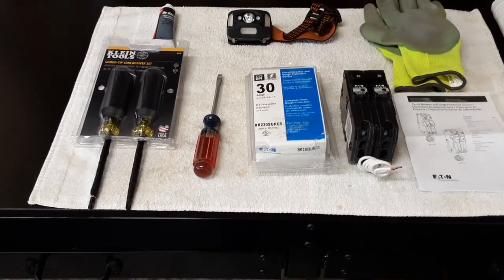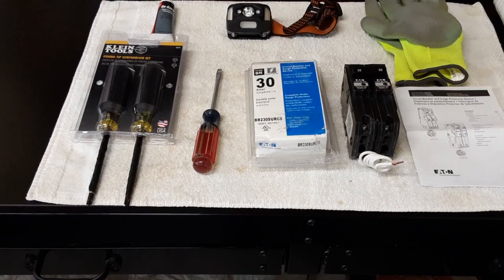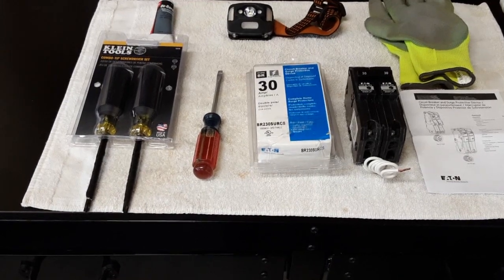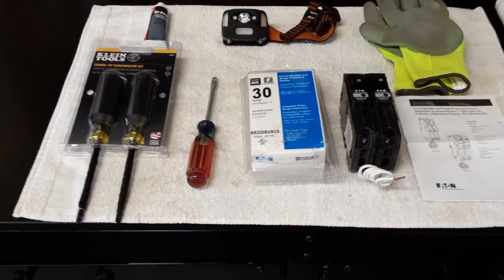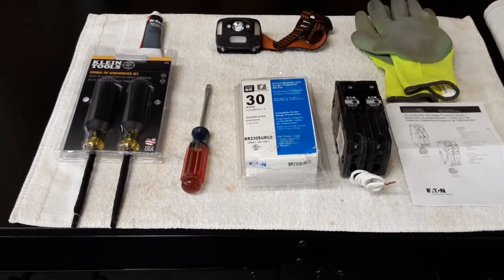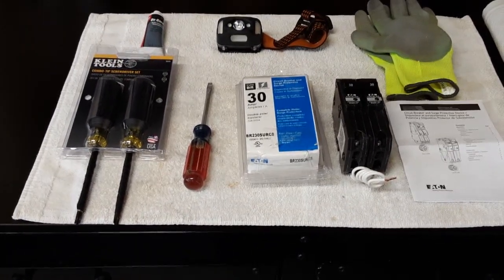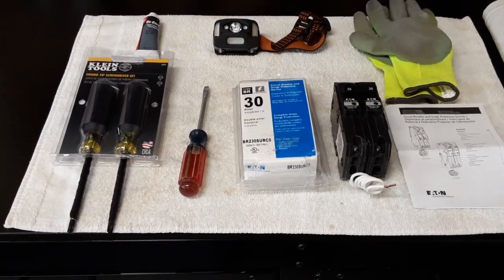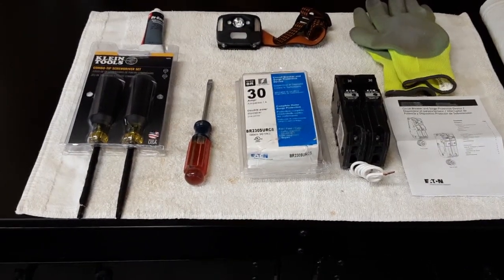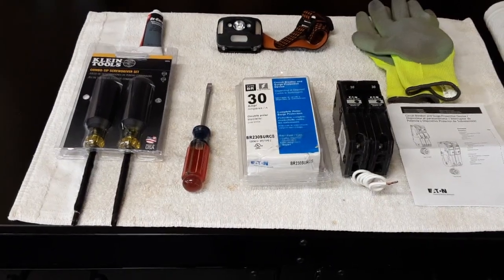Of course the best type of surge protection device is an external one, but I didn't really have room in the wall where my circuit breaker is installed, so I decided to go with this solution, which I thought is an ideal one. Safety first — I'm going to shut off the main electricity at my load center, and just to protect myself from any current that could be in the circuit, I'm also going to disconnect the AC fuse, because it possibly could have some electrical current due to a capacitor in these units.